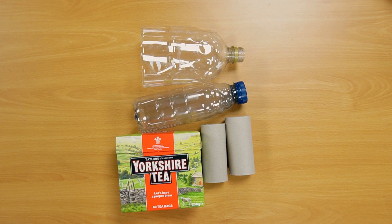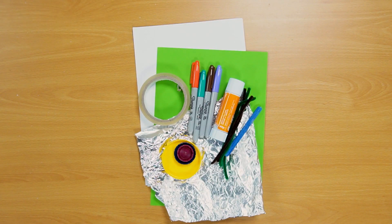We haven't got any moon dust to build our moon base, so we'll be using things from around the house. I've collected bottles, tissue boxes, toilet roll tubes, tin foil, paper, anything I could find, and not forgetting something to decorate your moon bases with.